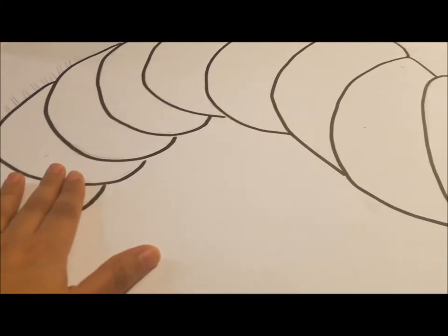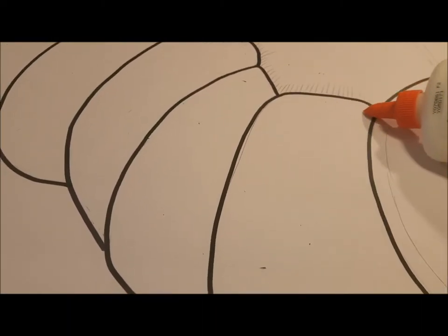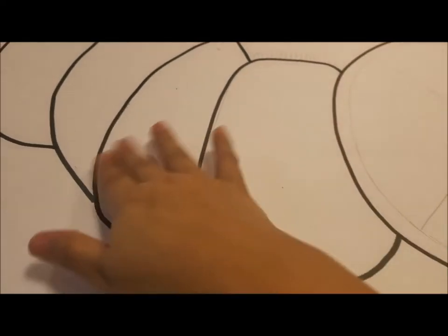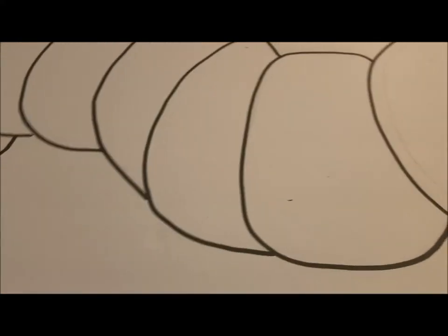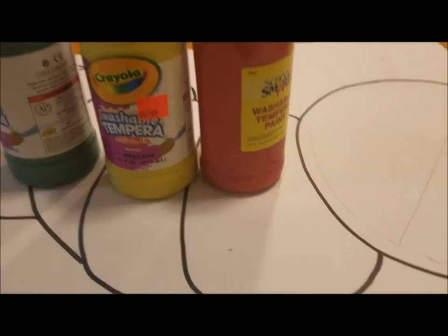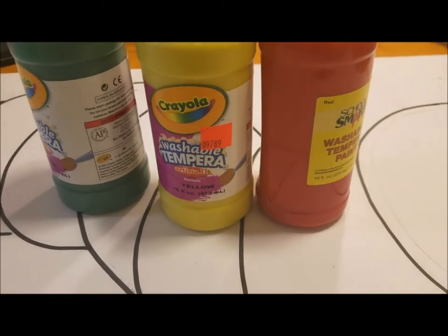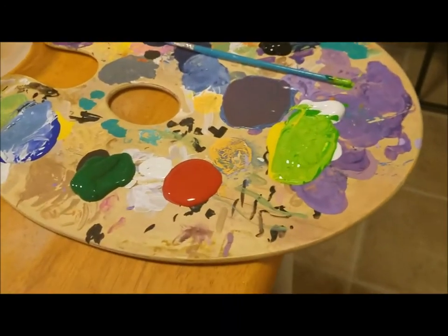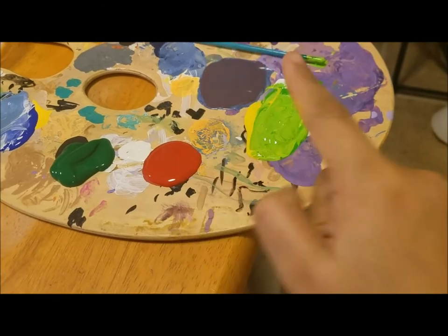Before I do that, I'm gonna go ahead and get the painting started. After I do the painting, I will go in with the Elmer's glue along the black lines so it can have a little bit of texture on there as well. I'll be using the colors green, yellow, and red, and then some black. I did not draw any legs because I'm thinking about putting some grass on this.